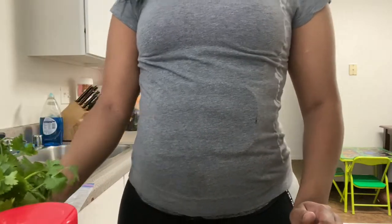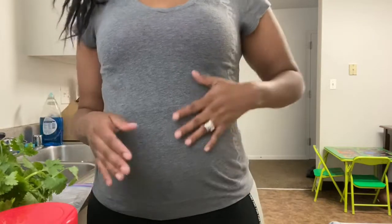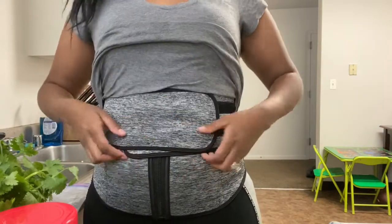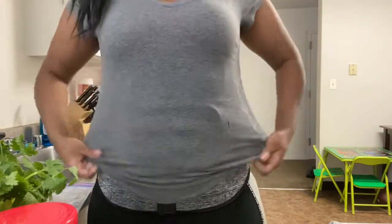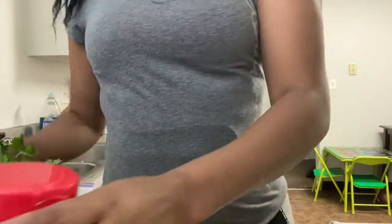Hi guys, it's Ms. B here and I'm back with another video. Don't mind my waist trainer, stomach band, whatever you want to call it. We're all on quarantine and I'm trying to keep this waist together while we're at home eating all this good food, so I have this on today.